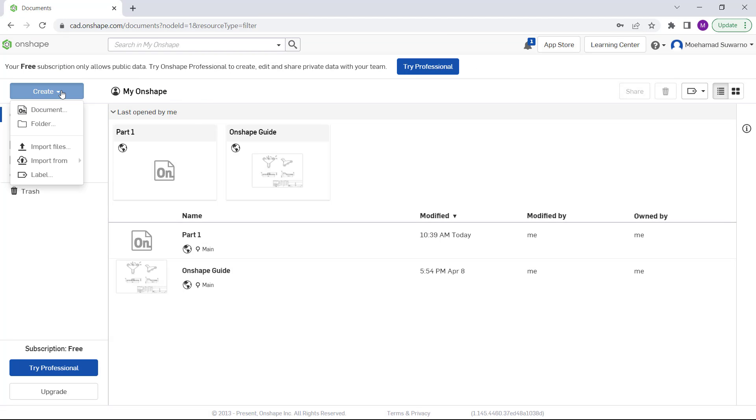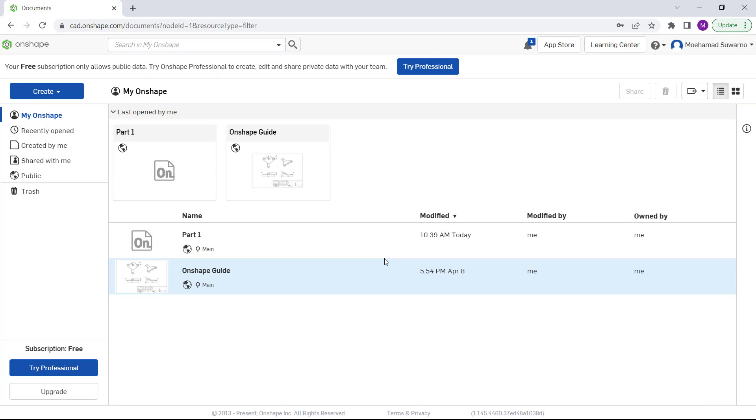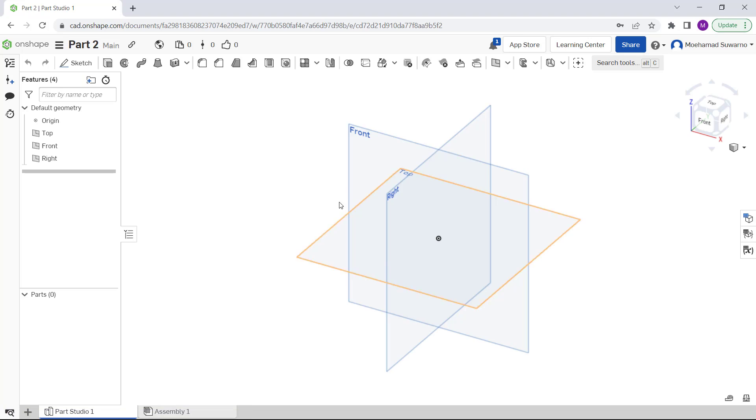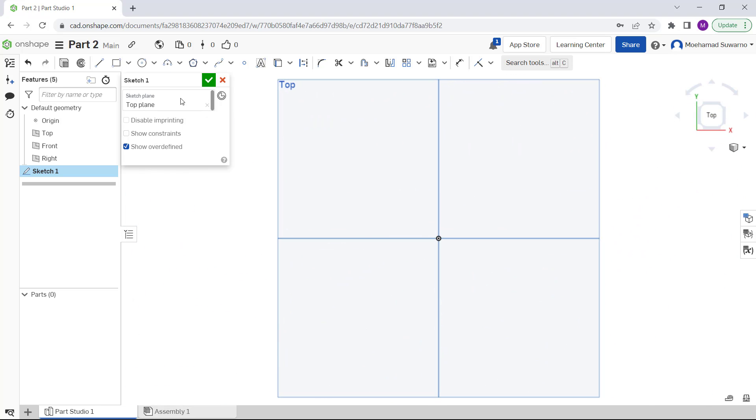We create a new document again — this will be Part 2. For Part 2, I will create a cylinder. Click it, then on the top plane I will set to top view and create a circle at this point. Set the radius to 20.